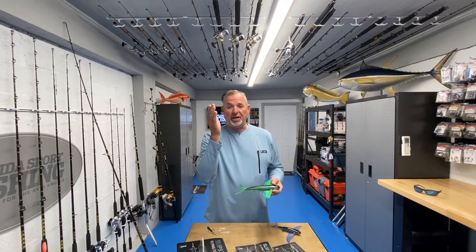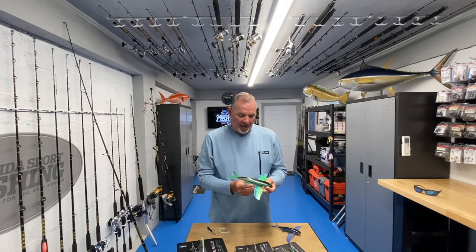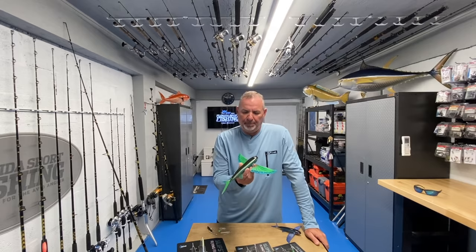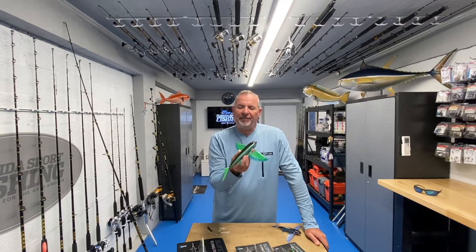Hey guys, I'm Captain Mike and welcome to Florida Sport Fishing TV. Today we're going to talk about a new piece of tackle that just made its way into my hands. You're probably one of the first anglers here in Florida to have ever seen this bait, and I'm just so excited about the possibilities and the potential with this lure.